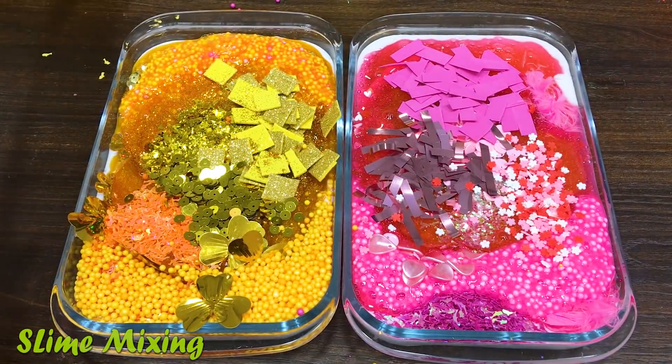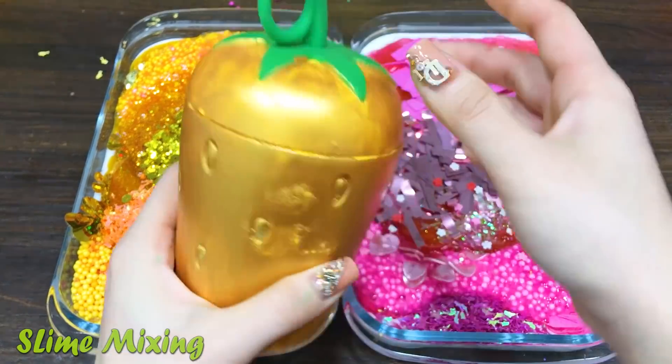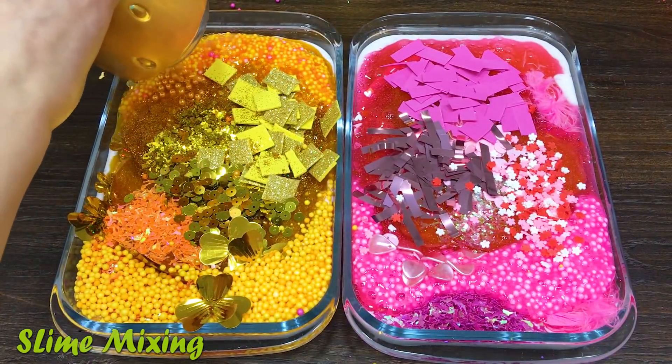And then we'll be able to get back to the bottom. So now we're going to make sure that the bottom line is small, but it needs to be more smooth. See the bottom line. I think I'm going to make sure that the bottom line is going to be the top line.